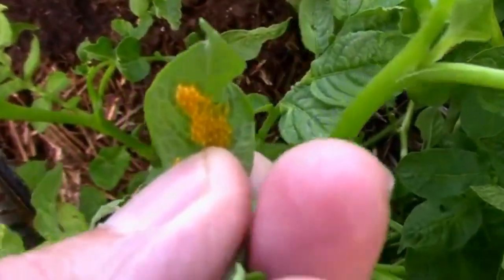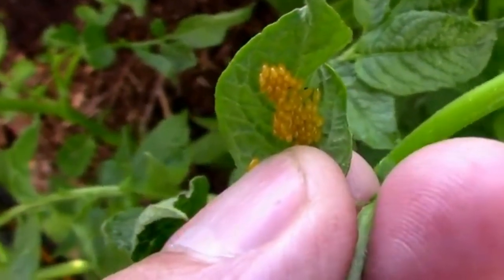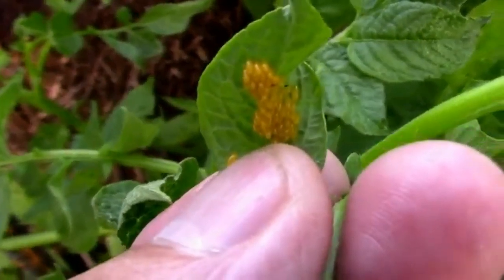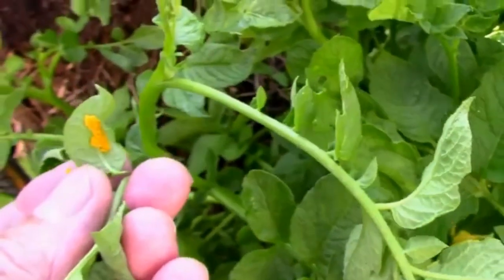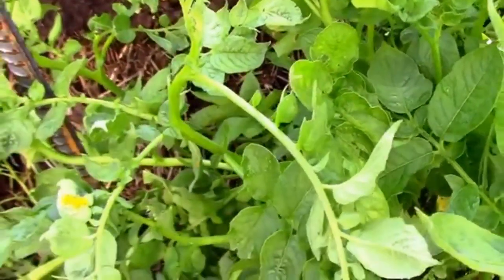The thing about these eggs is they look almost exactly like a ladybug's egg. So if you are thinking they might be a ladybug's egg, I would get rid of them anyway because of their location.